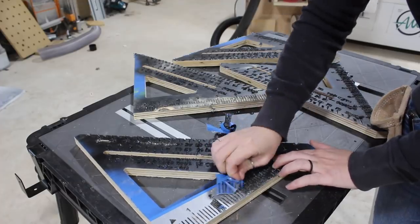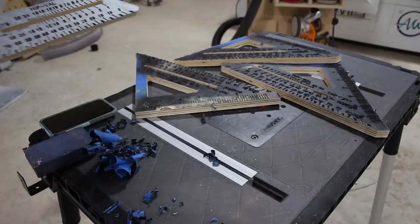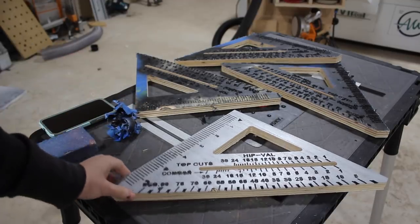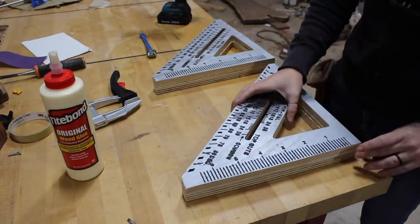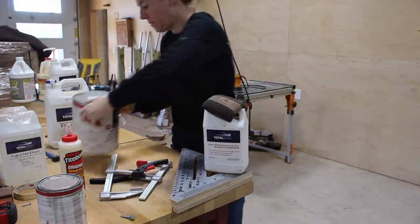After getting those squares cut I had the tedious task of peeling off the tape. I thought these would come off in a few big pieces and have this awesome reveal, but of course it didn't, so I'll skip to the end and show you the results — it's pretty cool. Like I said earlier each seat is made up of two squares glued together, so next I applied glue to the inside face and set weights on it until dry.